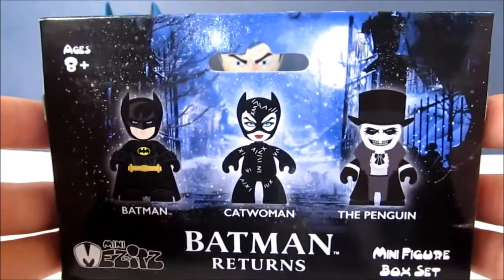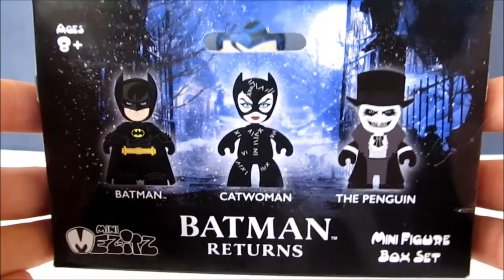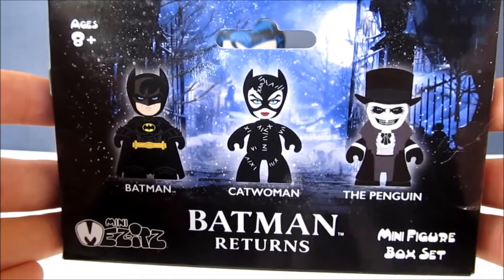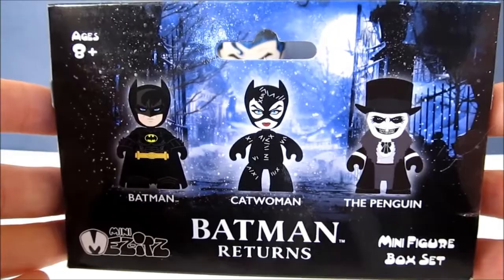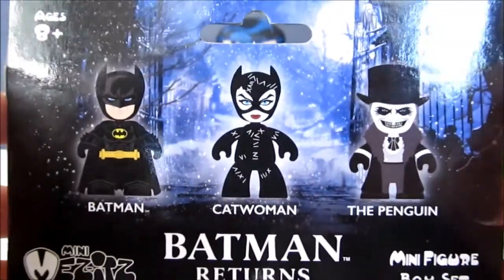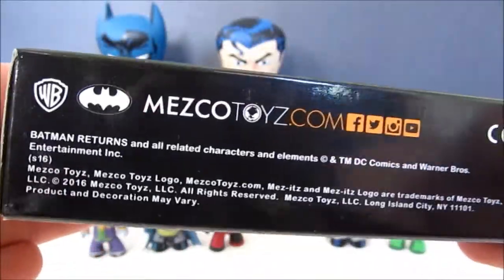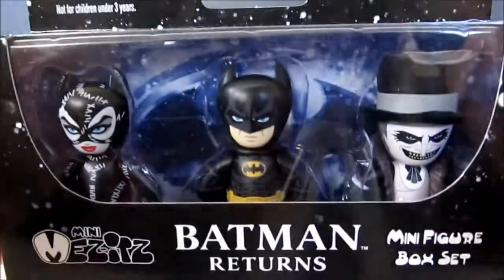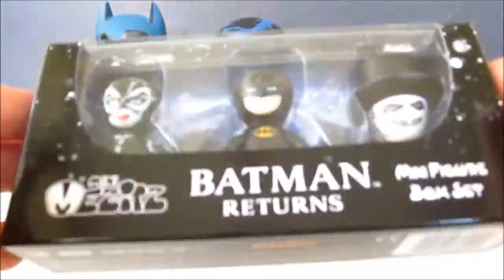Hey guys, welcome to an Ace review. I'm going to be reviewing the Mini Mezzets Batman Returns 3-minifigure box set made by Mezco. You can see ages eight and up here's a little graphic of what you get, and here's the bottom of the packaging.